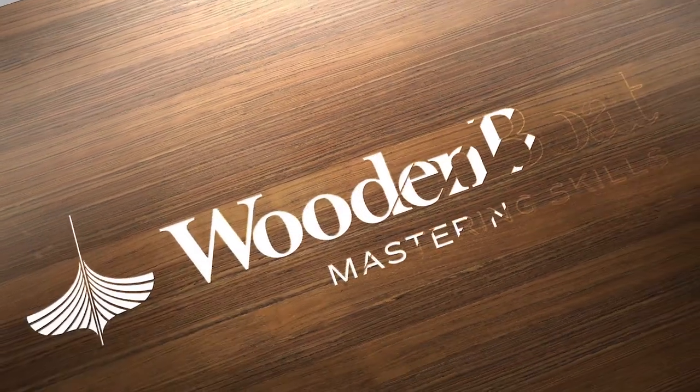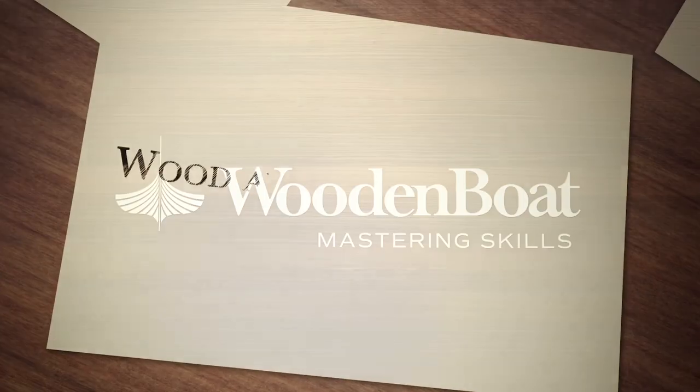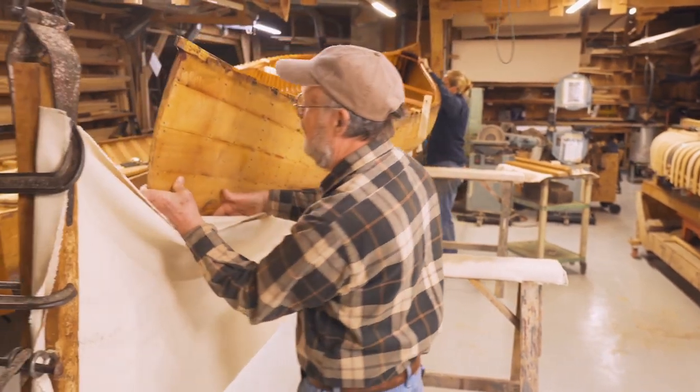We're going to canvas one canoe — a 15-foot Cheeman, one of my own designs that I built about 23 years ago for my son's wedding. It finally needs some new canvas, so we're going to go through the whole process of canvassing that boat.